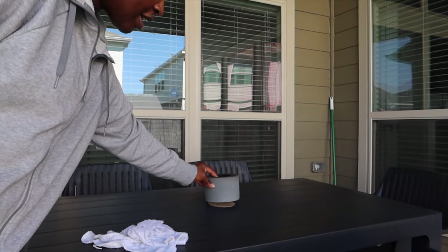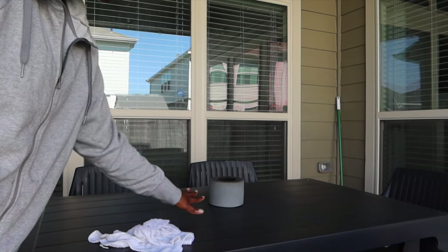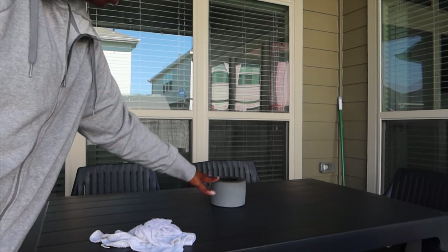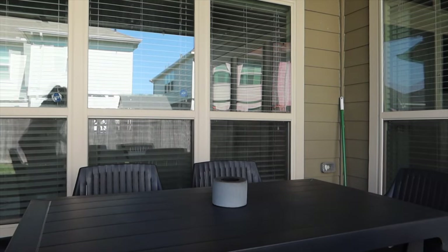I put this thing down first because I didn't realize that because this is cement, it was scraping the table. So I had that down there so that it doesn't keep cutting up this table. I mean, this table is plastic.